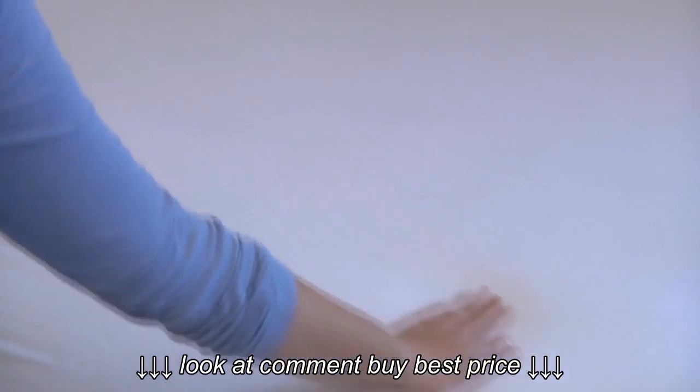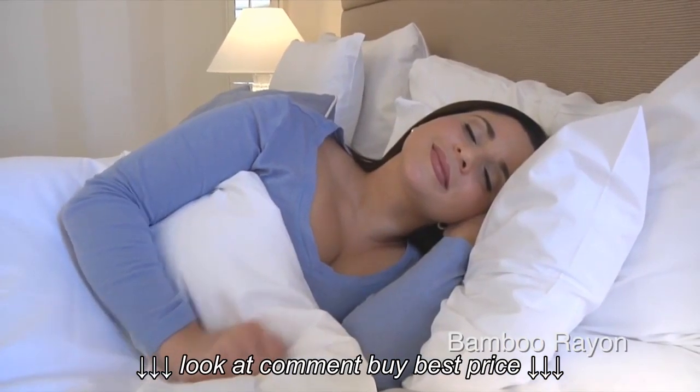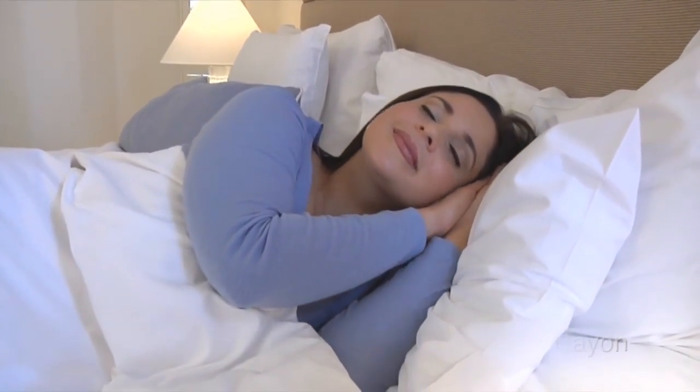GreenZone Jersey is soft, quiet, body cooling, and luxurious. Made from bamboo rayon, a derivative of the bamboo tree, this fabric has natural temperature regulating properties that keep you cool on warm nights and warm on cold nights.